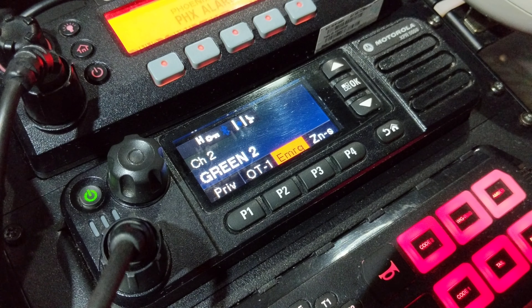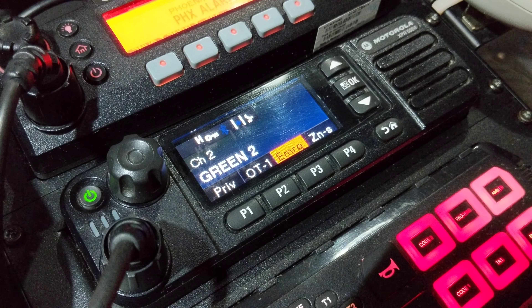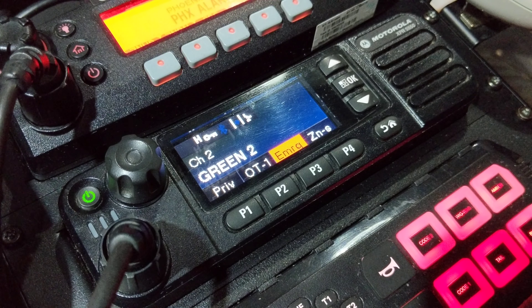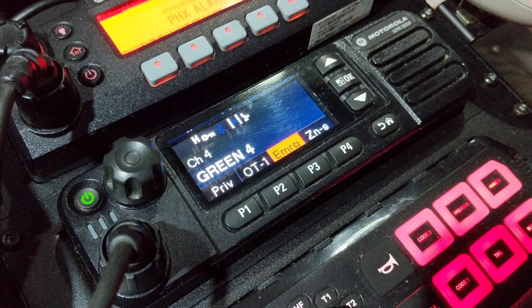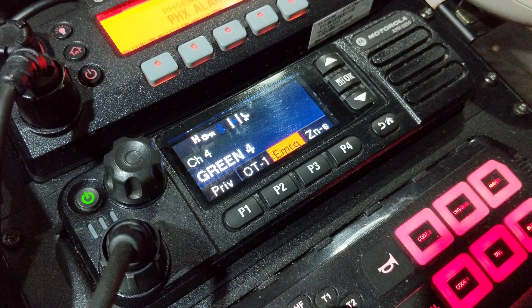Hey guys, Spartan 311 here with a quick little video about changing channels on your XPR 5550. For those of you that weren't aware, you can actually use the channel knob to change channels within whatever zone you're sitting on. It's a pretty cool feature — it allows you to change channels without even having to look at your radio.